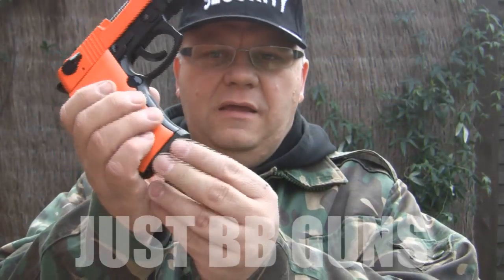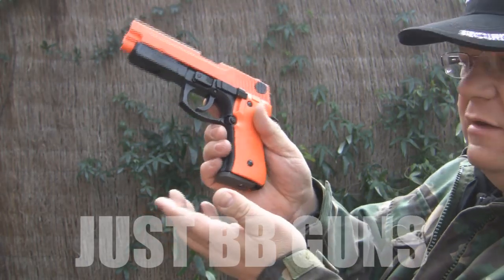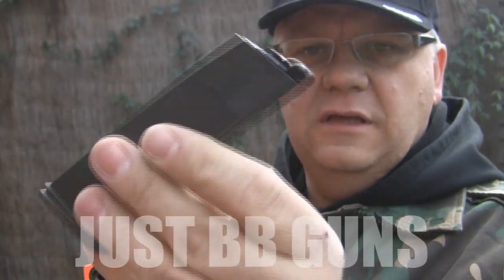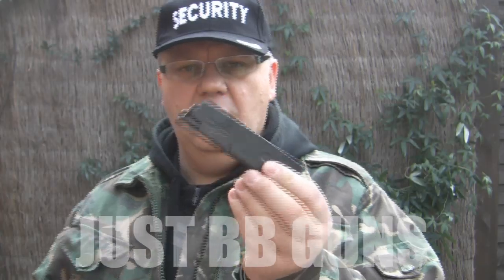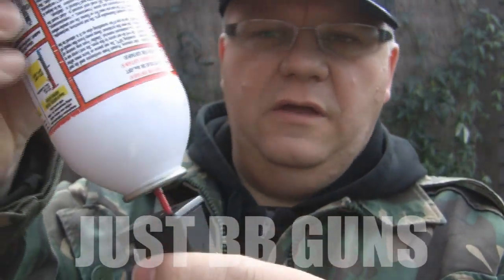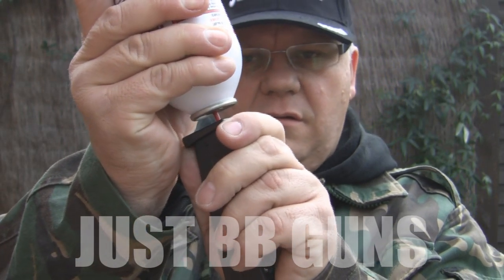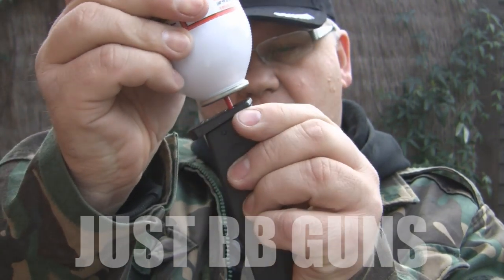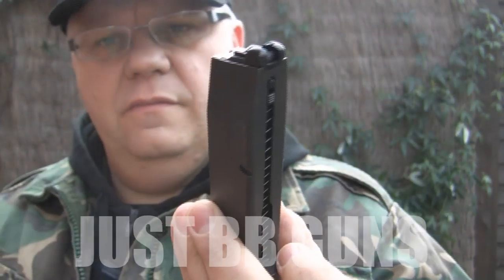Let's show you how to fill this with gas. Release the mag with the simple button on the side — always put your hand underneath when releasing the mag so it doesn't fall and break. It's absolutely solid metal; it would probably break the floor before it breaks. The mag holds both the gas and the ammo. At the bottom there's a small port where the gas goes in — press down to fill it.